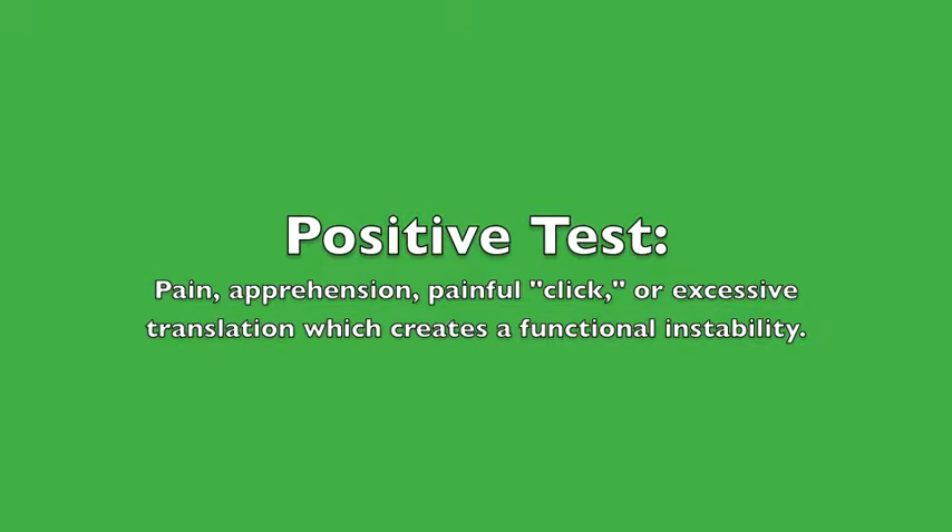Positive test: pain, apprehension, painful click, or excessive translation which creates a functional instability.